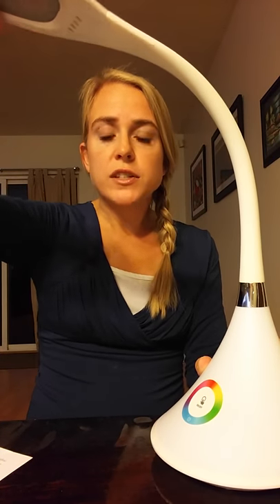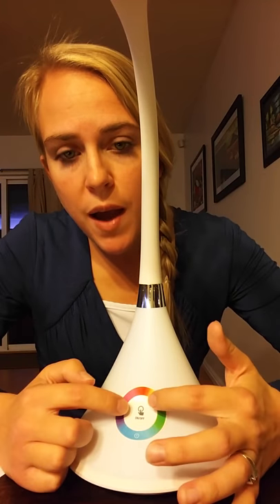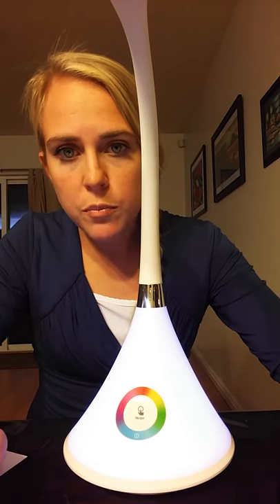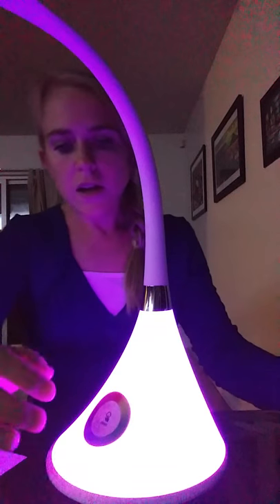In addition to the main light up here, which offers a nice bright light at three different levels, you also have a light-up section at the base that is color-changing. You may have noticed all the different colors. There's a power button on/off right here, and there's also a power button here at the bottom on that blue section that you can press to turn it on. When you turn it on, this face lights up and then you can go through and select different colors.